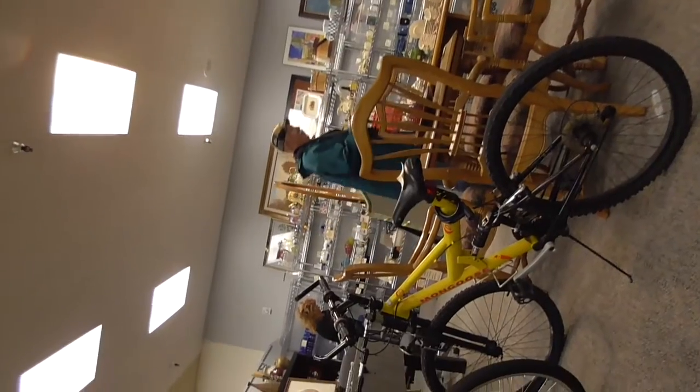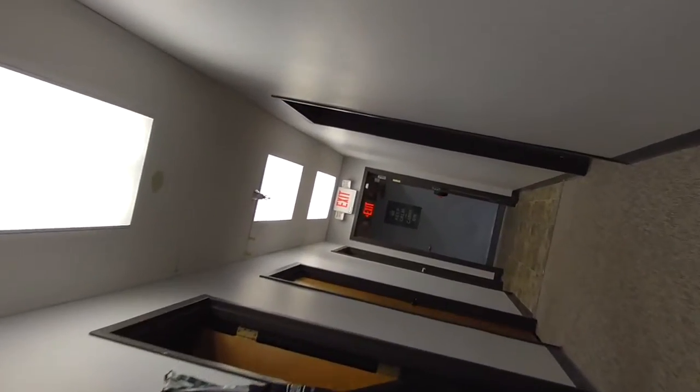There's this place here called the Community Warehouse. It's normally closed whenever I come by, but it seems to be open today. The place is divided in half by a set of stairs, but there's an outside ramp. That place is essentially just a really expensive Goodwill.